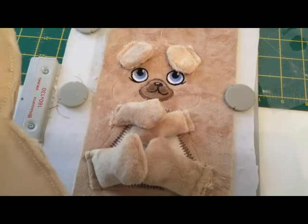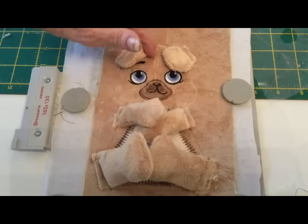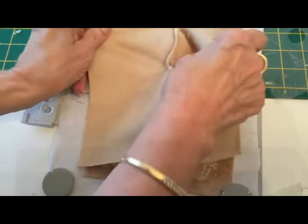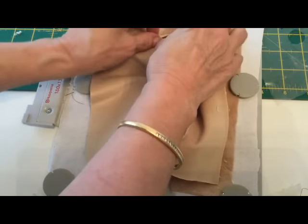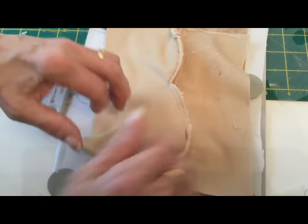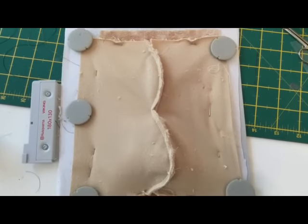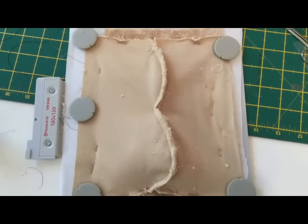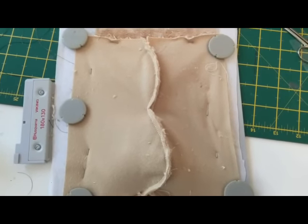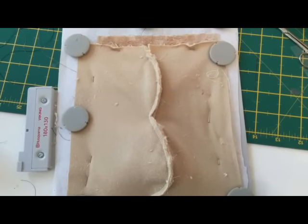Now what we have to do is put the back on. I've trimmed around it and here you can see the center line that you've stitched. What we've got to do is match the center bit here and the center bit there. I'm going to pin it. I've pinned the back bit of the body to the top of the body and now we are ready to stitch the outline. Make sure you've centered it according to the line on the front of the body.